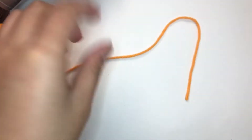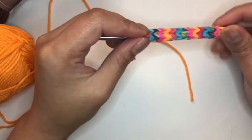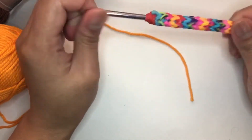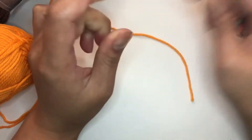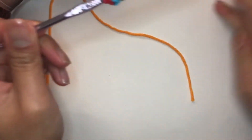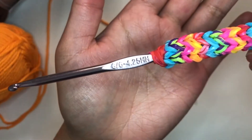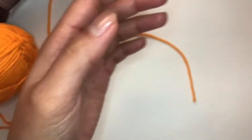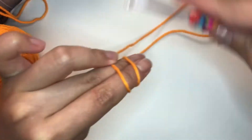Now to get started, you need your hook. Today I'm using a 4.25 millimeter hook, also known as a J-hook. And to begin, you need your yarn and you make a magic ring.